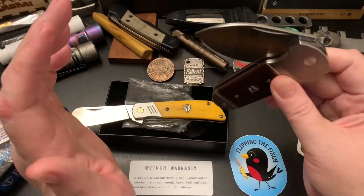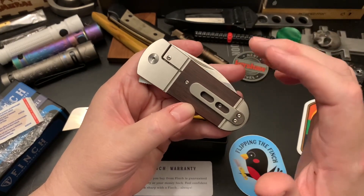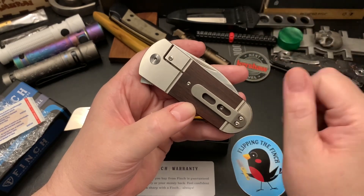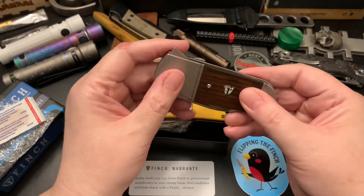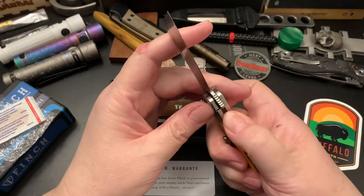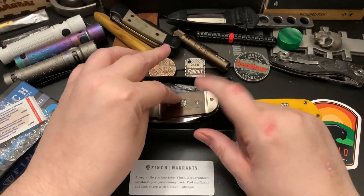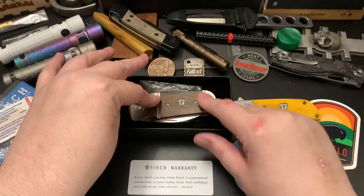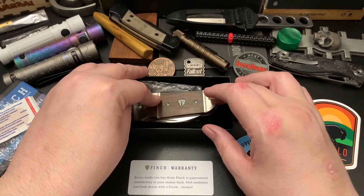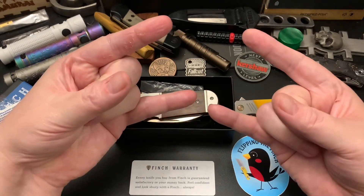I'm going to let you go. I like 154CM, but I wish the steel was a little bit better — a little more premium. I'm going to let you guys go. Thanks for checking out my unboxing, and I'm going to do a review of this upcoming, probably over the weekend or early next week. Take care, Wastelanders.